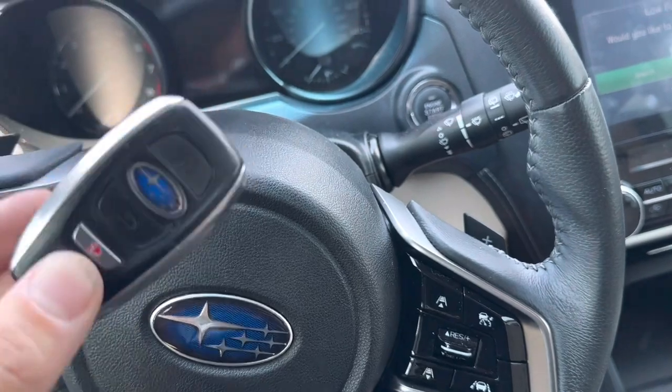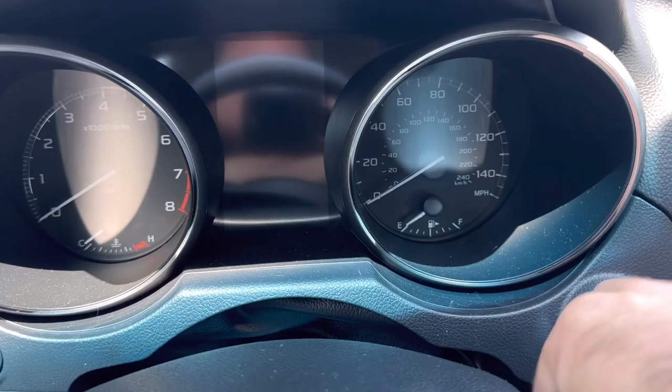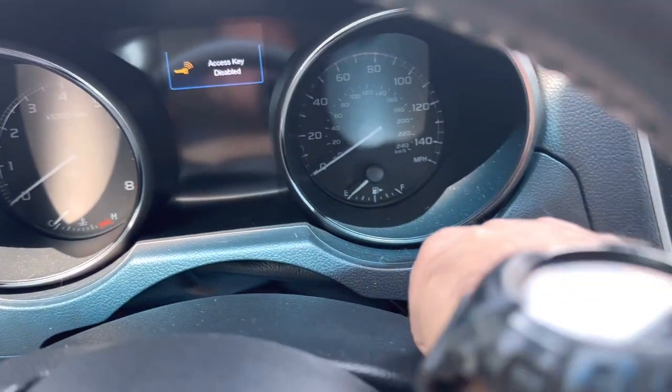So right now I went ahead and took the battery out of this remote just to show you that the car won't start. It says 'access key disabled' and everything like that — it won't start.